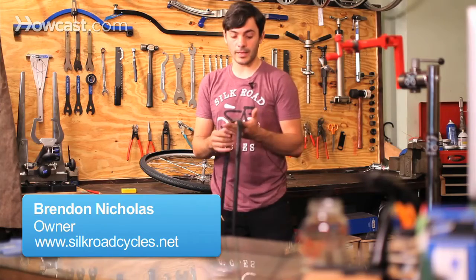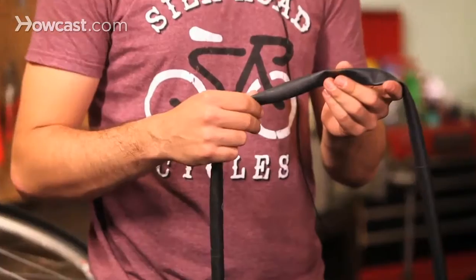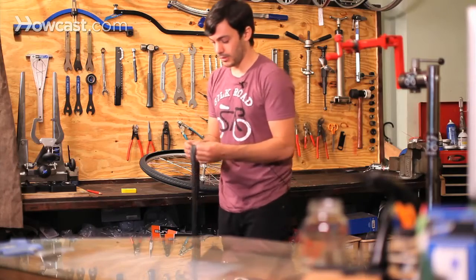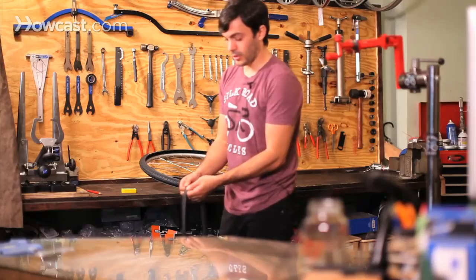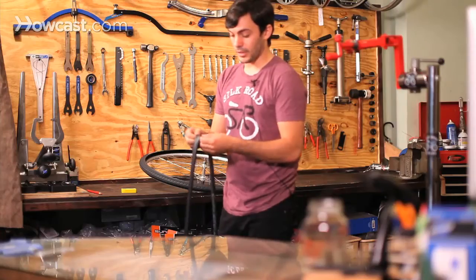So you've discovered that you have a flat and that it's a small hole in your tube, usually created by either a piece of glass or a piece of metal. So if it's small enough — like something this size or maybe even a little bit larger — you'll be able to patch it so you can still get to where you're going.